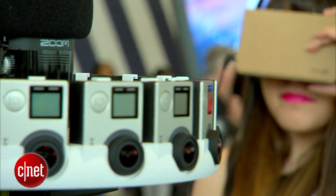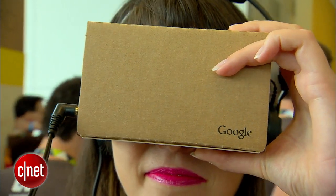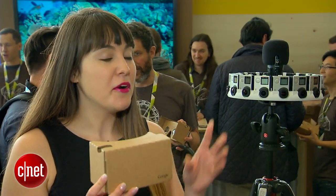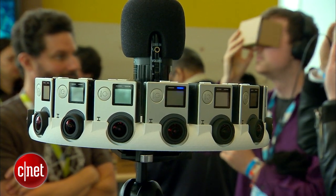Once that's done, you can view it in Google Cardboard. The finished result is on YouTube and you can view it with both of your eyes in Google Cardboard, coming this summer. You can also get the models to print yourself, which is also arriving this summer.